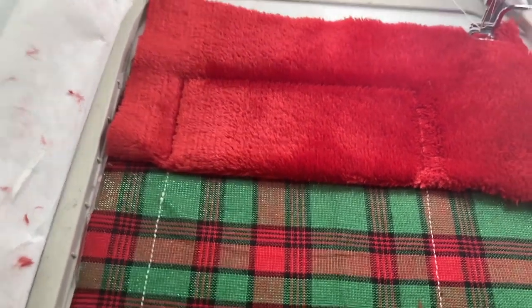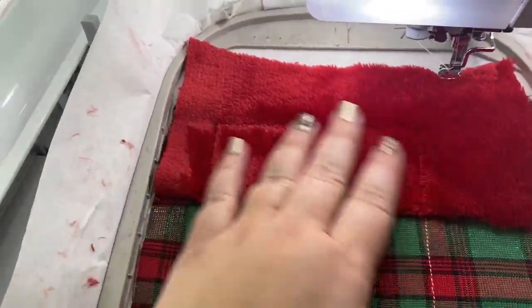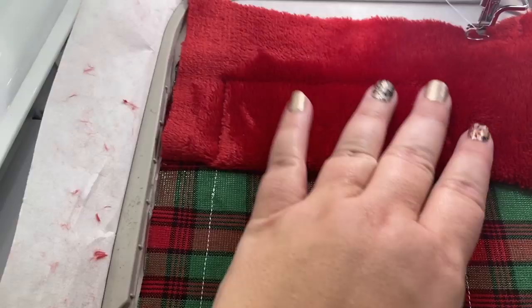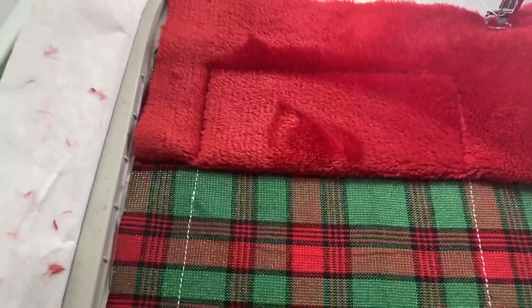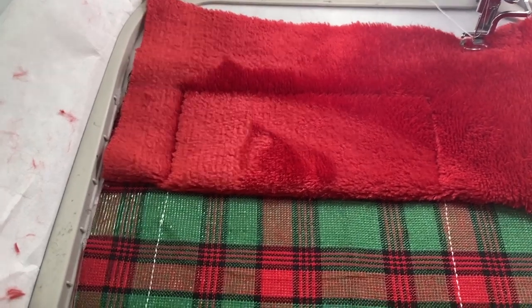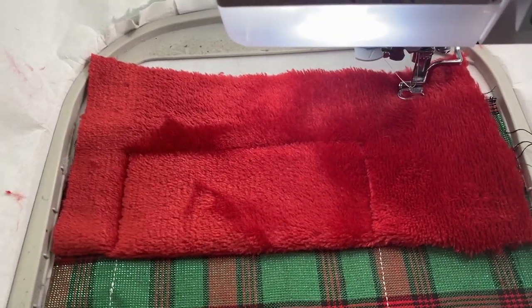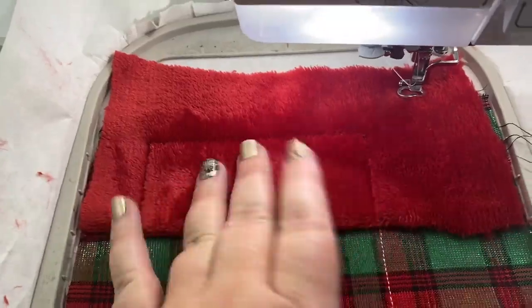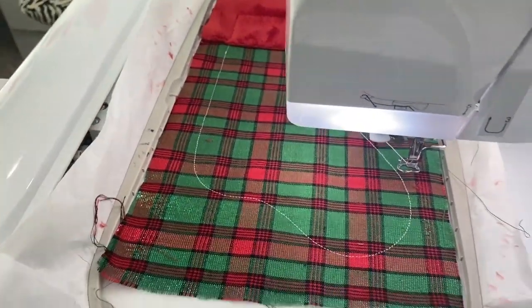I wanted to mention - I'm not using water stabilizer on top. Normally you use that with fur or towels to keep your stitches up above the fur so they don't sink in. I don't care if my stitches sink in, so I didn't use it here. But if you have fur that's really super long and obnoxious, you really should put water stabilizer on top so the foot of your machine doesn't get caught in the long strands of fur.